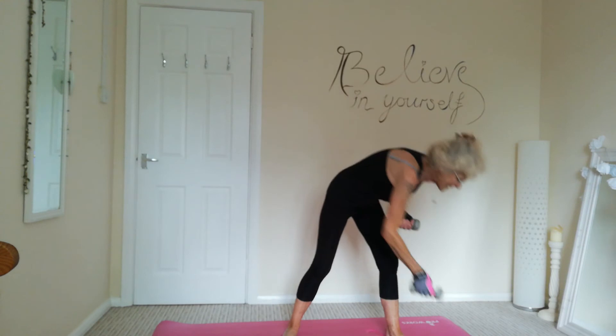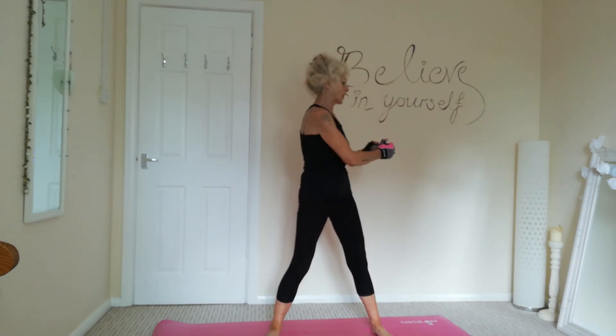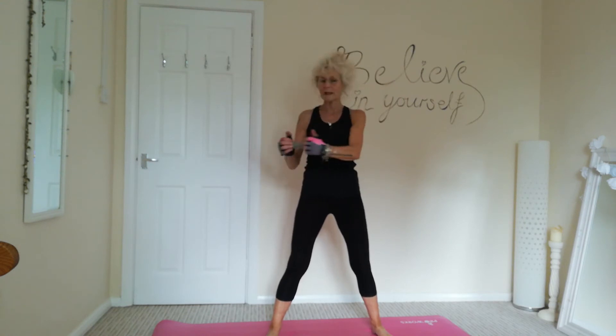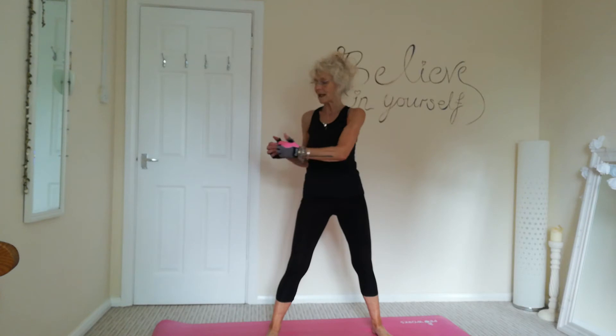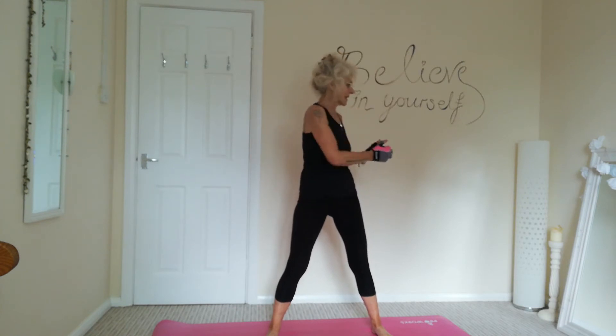Lovely. Just place one down. We're going to do a torso twist. So again, feet shoulder width apart, hips facing forwards. Holding that one dumbbell, we're just going to twist from side to side. Back to centre and twist. Tummy's nice and tight. Just rotating at the waist.